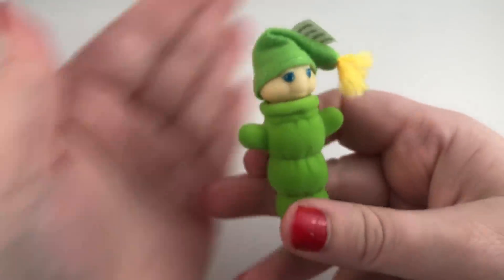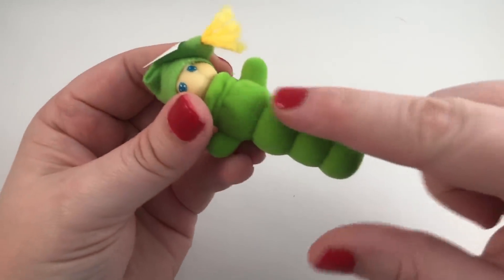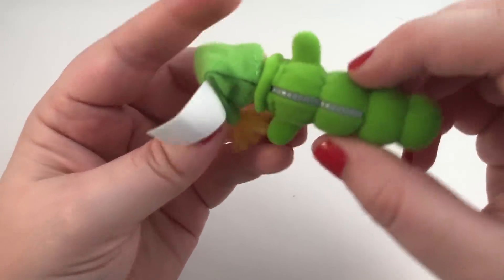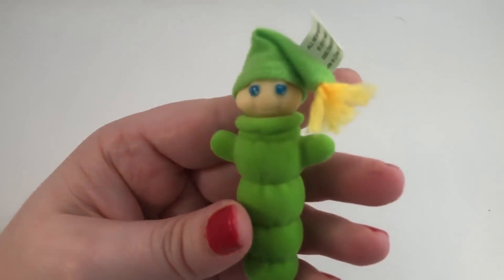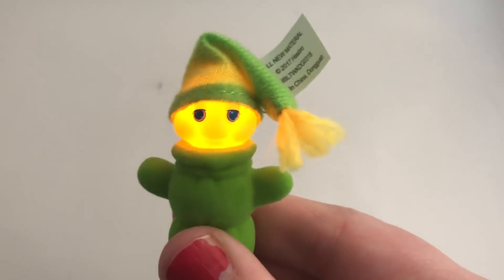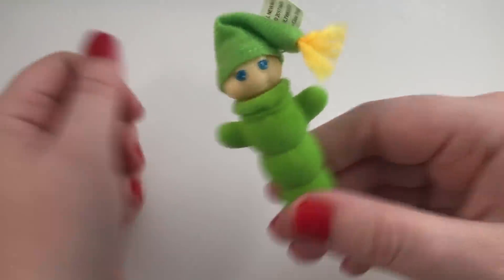Oh, we got the glow worm! It's so cute — I used to have one of these when I was little. And this is flocked so it's like fuzzy. Oh, it's so cute. And it has a little zipper. I used to totally have one of these. It's so cute, I love it. Here's his little hat. That's adorable. I'm excited about that one.